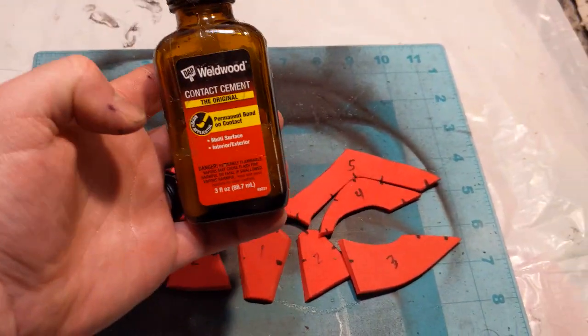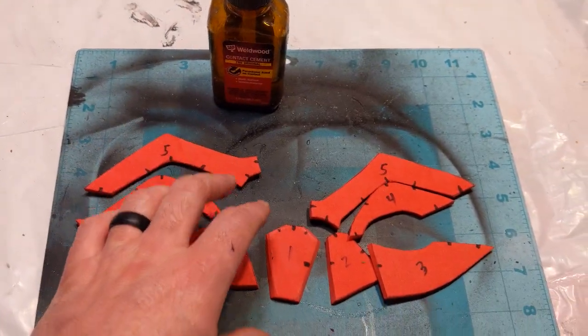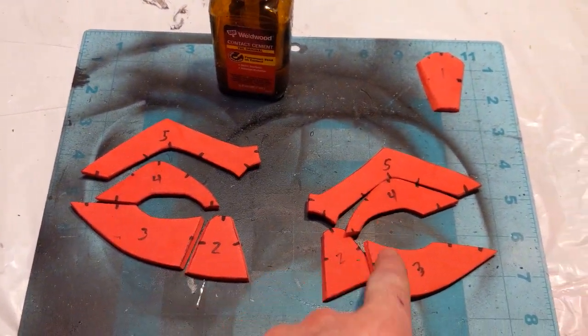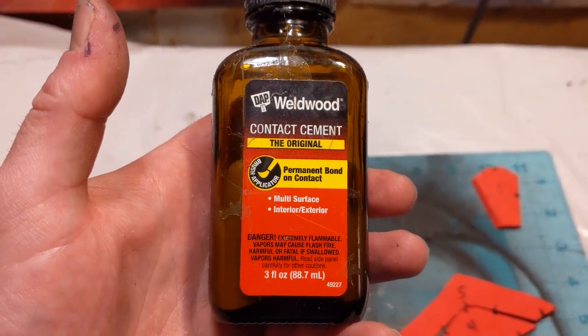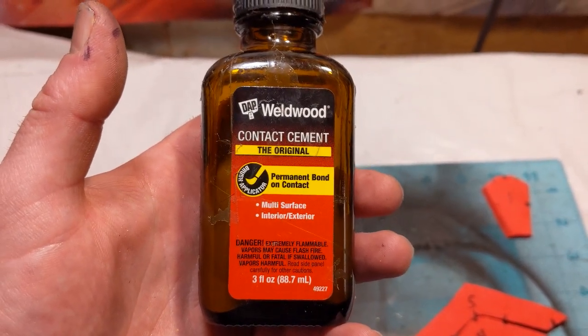Now I'm going to take some Weldwood contact cement and start applying it to the edges to be bonded, except for piece number one — we're going to set that off to the side. For all the other edges to be bonded, I'm going to go ahead and brush that on. How contact cement works is you apply it to each surface, allow it to sit for 15 minutes until it's no longer tacky, and then you join the two sides together.